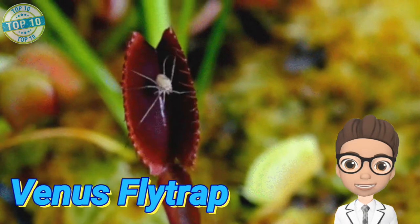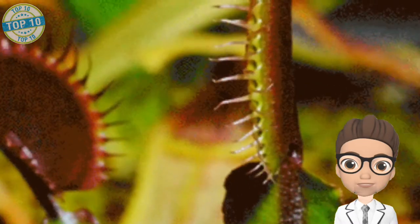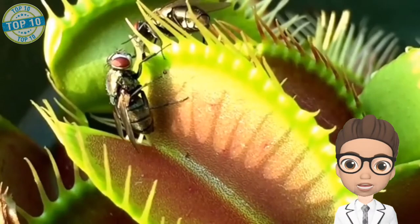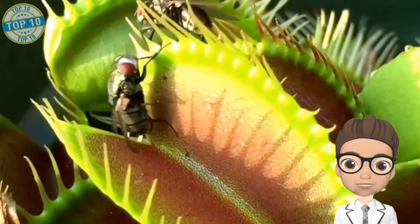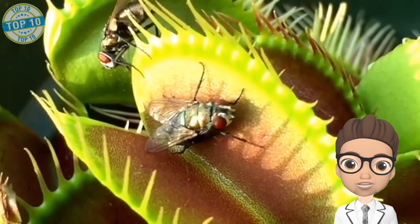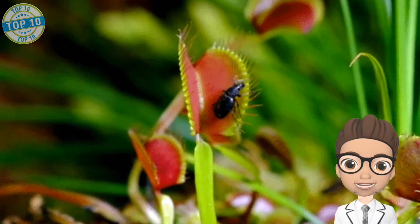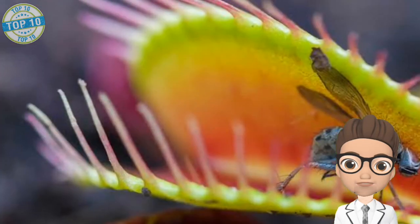Venus Flytrap is the most common out of these. Charles Darwin wrote in his 1875 publication that the Venus Flytrap is one of the most wonderful plants in the world. According to the National Wildlife Federation, these plants like the moist acidic soil found in the understories of forests.